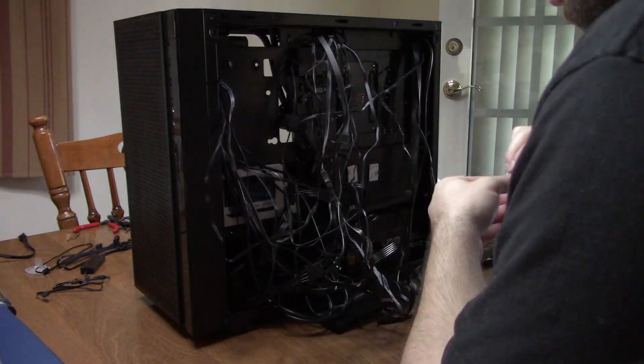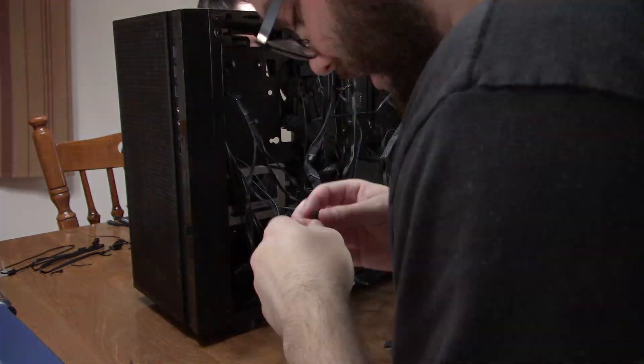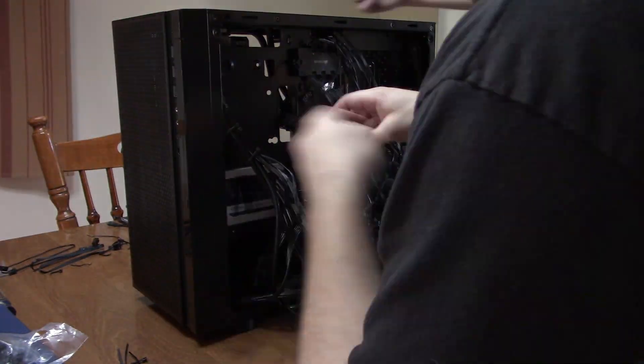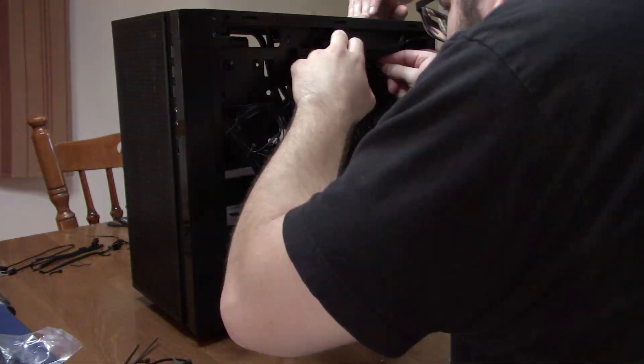After losing two hours driving to and from Micro Center, we came back, took the old radiator out, put the new one in, plugged everything back in, and did another power-on test. Since everything worked this time and there was no noise from the water pump, I started to get into the wiring.